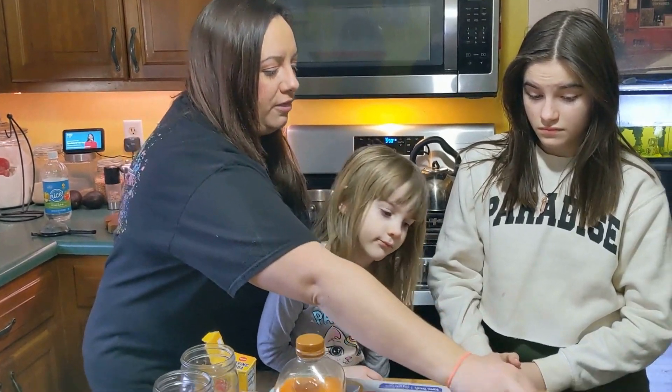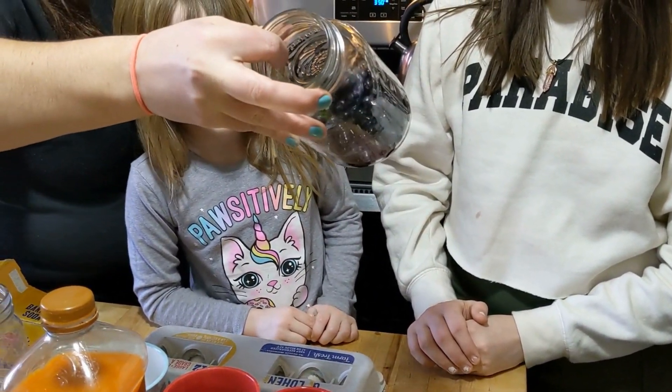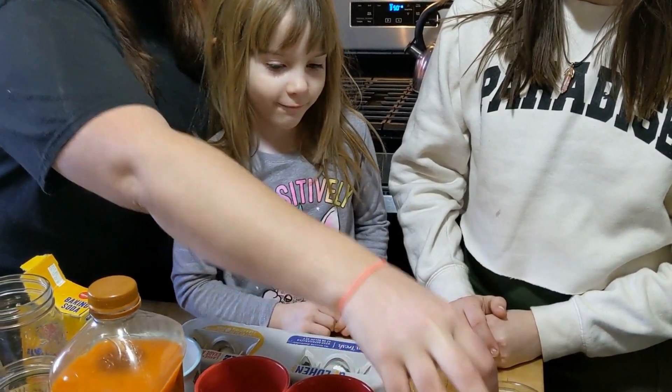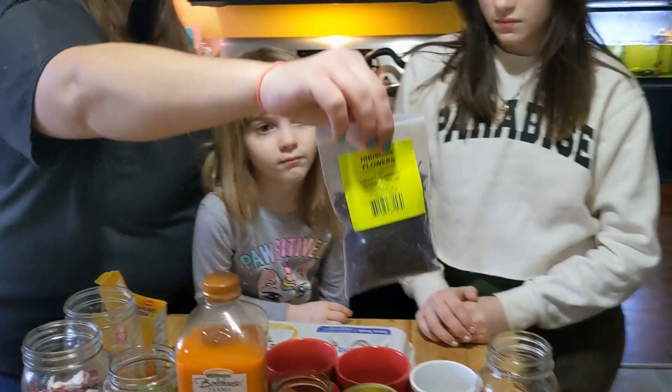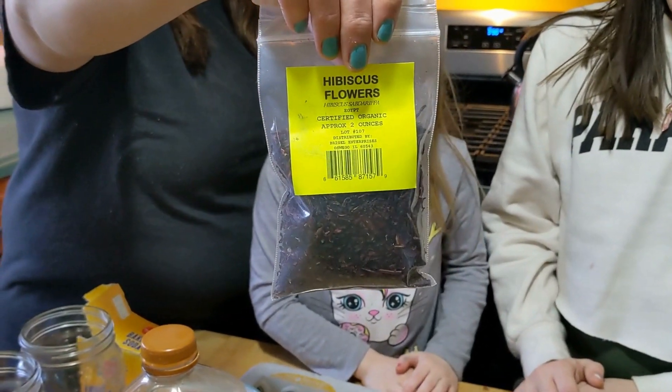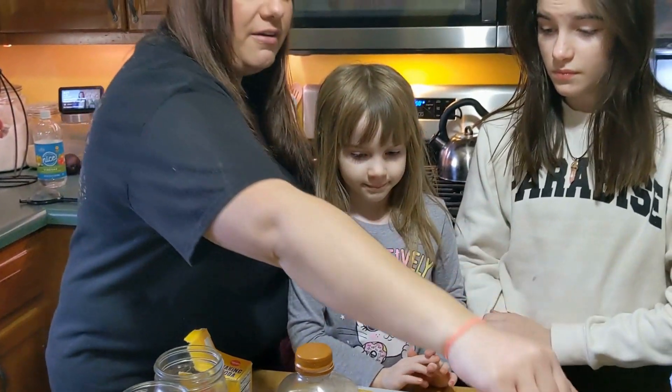So we're going to start over here with blueberries. Blueberries are going to make a kind of a purpley blue color. And then we're going to be using hibiscus leaves — these are just dried. These are going to make more of a pink purple, kind of a lavender color.